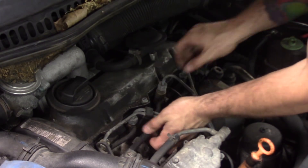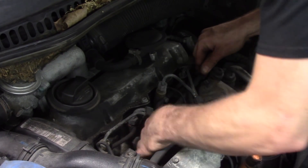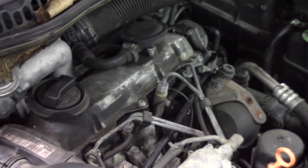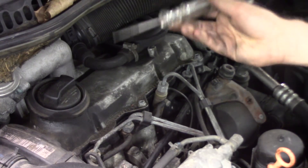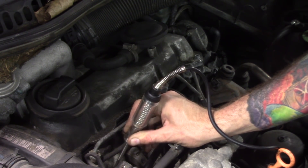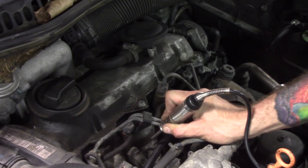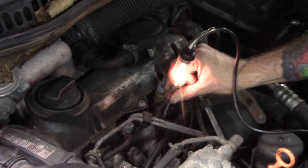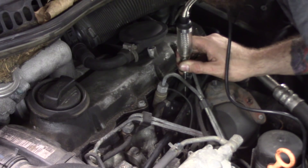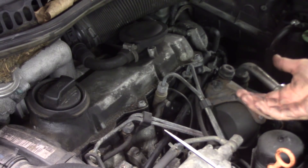I'm just going to pull this harness up and move it out of the way. I'll touch right on the tip of each glow plug - there should be a ground to light my test light. Cylinder one: no light. Cylinder two: no light. Cylinder three: test light lights - that one is good. Cylinder four: no light. So three out of these four glow plugs are faulty. Pretty simple.